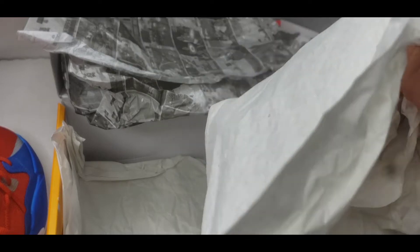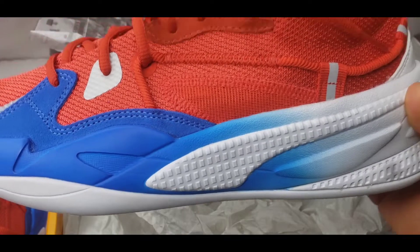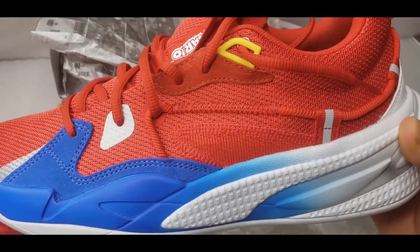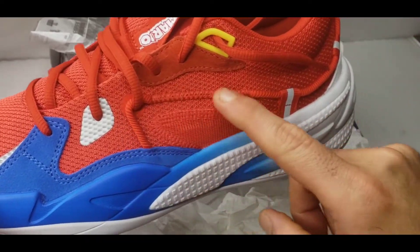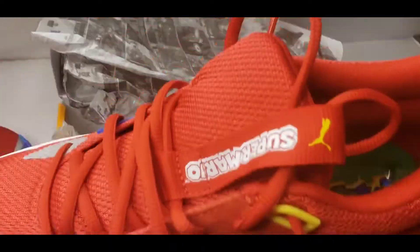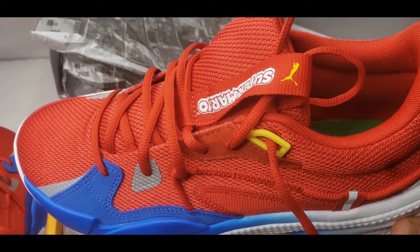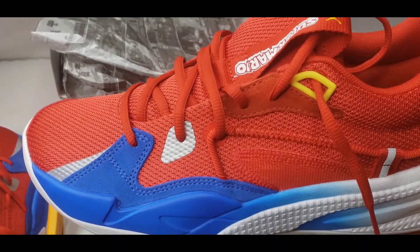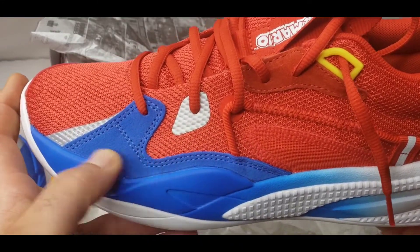All right, let's get into the left shoe. On the lateral side we have blue and white — this is 3M material here, very cool. There's a little shoelace here for some more support on your lateral movements. I really like how they captured Mario's outfit. This is a very cool shoe — we have some nylon textiles and some suede.